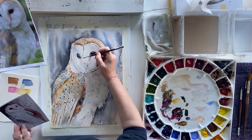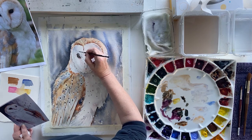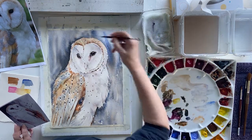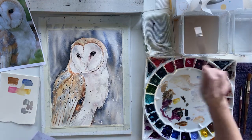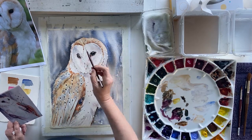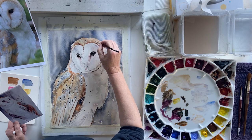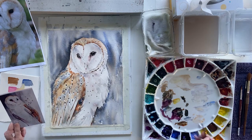Probably one more mark on the beak here. You see, if you keep moving around as you sort of tweak one little bit, something else reads out to you — I need something over here. Whereas you don't always see it the first time. A little bit more colour there. I'm going to stop in a minute because this is going to be enough. A few little dark marks on the top of his head up here.